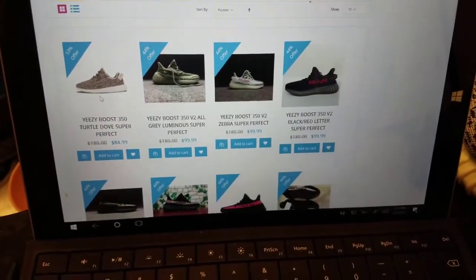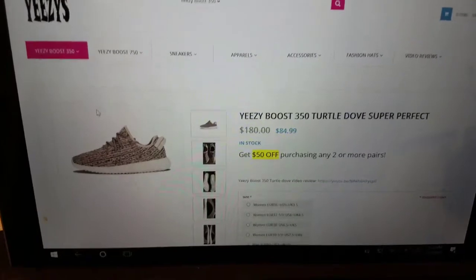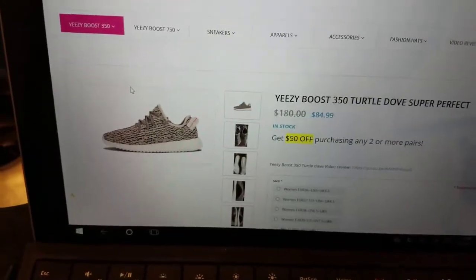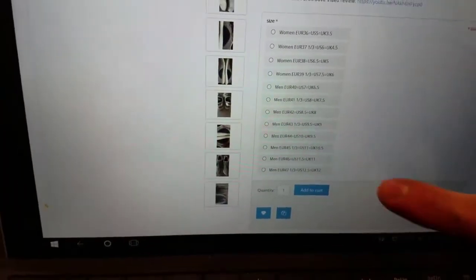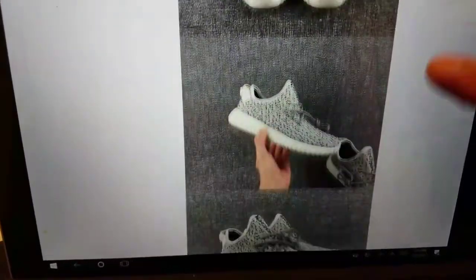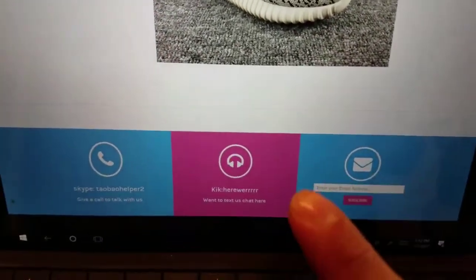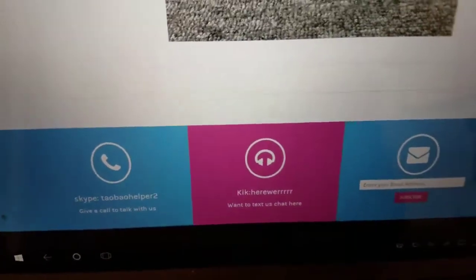I bought the Super Perfect and their prices are $89.99. There's DHL shipping which costs an extra $15 and gets them to you in one week, or regular shipping for around an extra $5 but you get them in about two weeks. You can see the sizes, video reviews on YouTube, pictures, and how to contact them. They actually do reply — I contacted them and they replied right away when I was having trouble with payment.